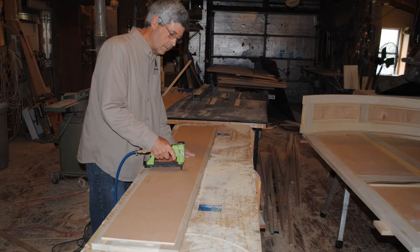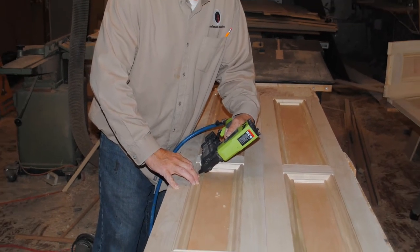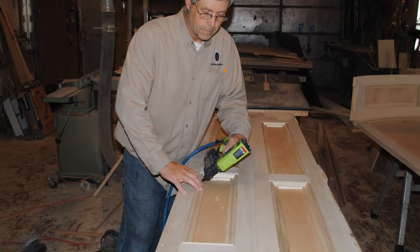I repeated the same process to make the side panel for the other side. Since all these cuts are standard square cuts, putting the panel molding inside the frames is pretty straightforward.